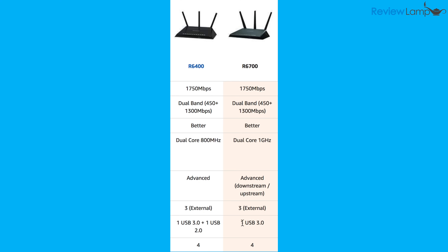To be honest, both of these routers work really well, are well designed, are easy to set up, and will perform almost identically. I'd recommend just getting the least expensive one.